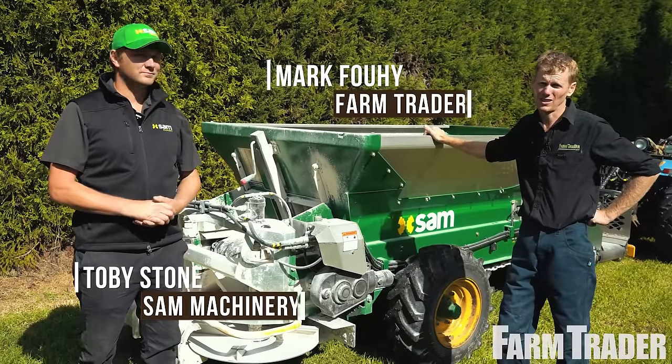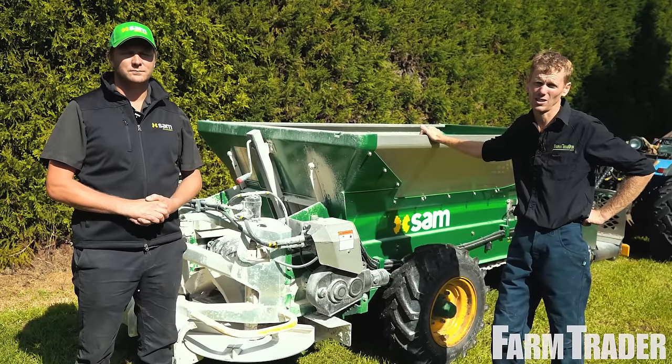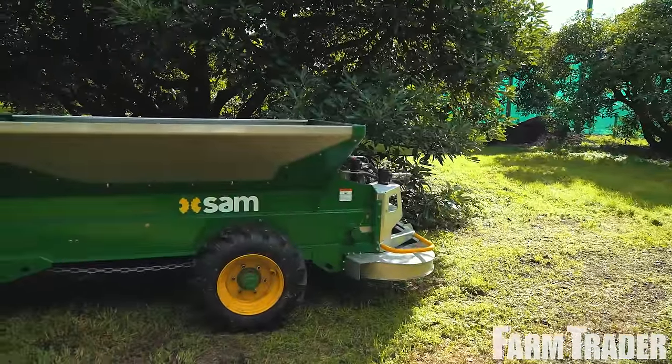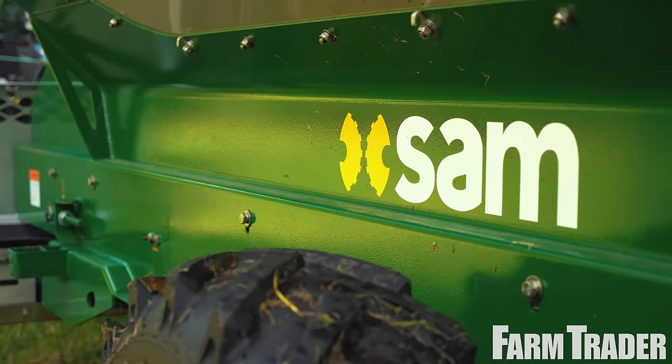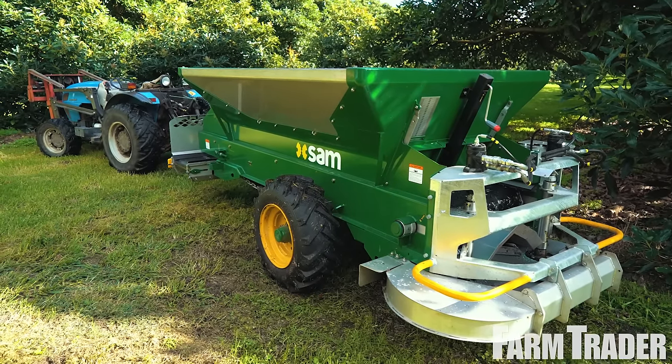G'day, Mark Fui here from Farm Trader Magazine. This month we're out at an avocado and kiwifruit orchard in Katikati and we have a new machine from Sam — been on the market for 12 months. We have Toby Stone here from Sam to tell us a bit more about it. Hey Toby, how's it going and how are these machines going for you?